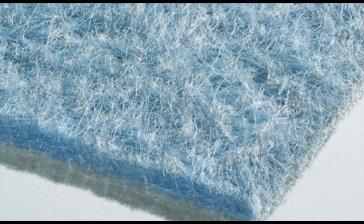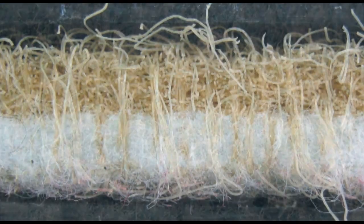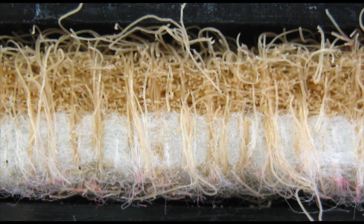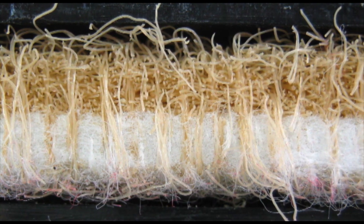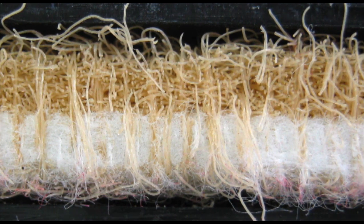The random pattern of fibers can be seen clearly in this spun bond geotextile. In this cross section of a two-layered staple fiber geotextile, you can clearly see the individual fibers that have been needled through both layers. They hold the mat together, both within and across the layers.